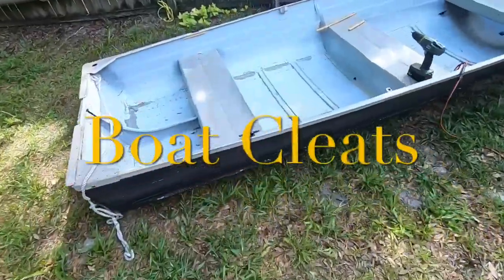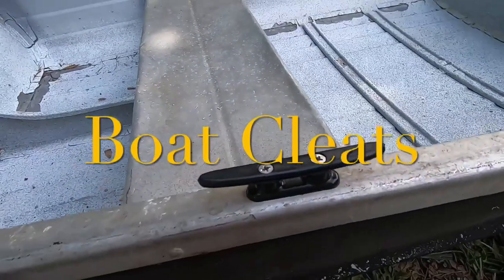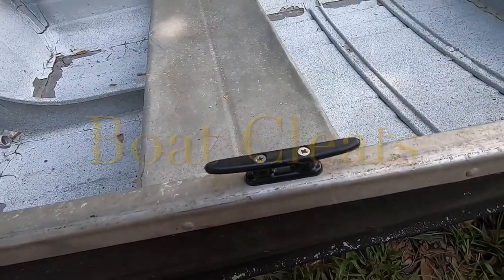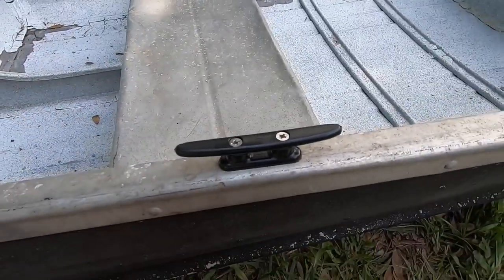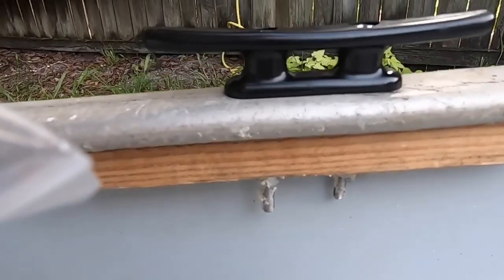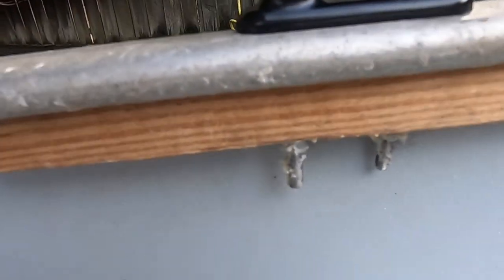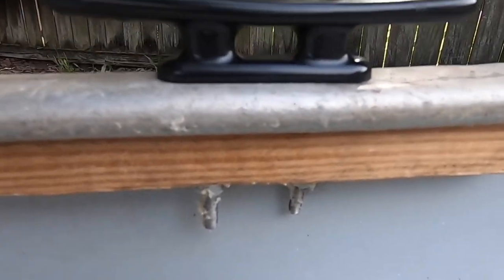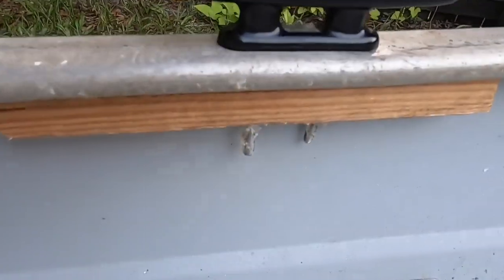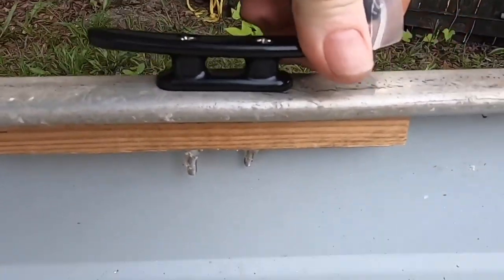This video is on how to add cleats to your aluminum boat. Here's another one — see how that is mounted with a piece of wood underneath to give it some backbone to the hardware, to the bolts, so it's gonna be solid. I'll show you how that is done.